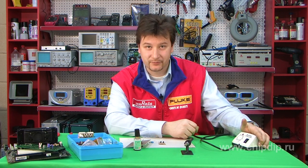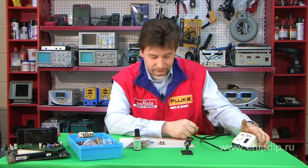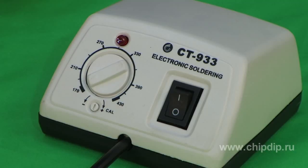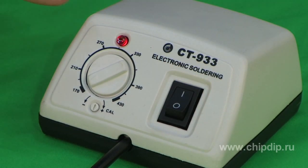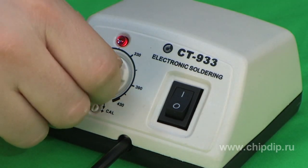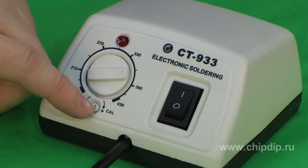ST933 can be one of the options. This is a soldering station for beginners, which combines simplicity, reliability, and convenience of operation. The front panel of the soldering station contains a power button, a temperature switch used to accurately set the soldering temperature, and an adjusting screw for accurate adjustment of temperature during testing.